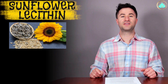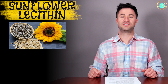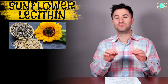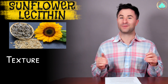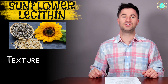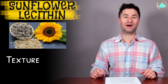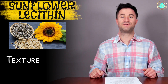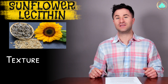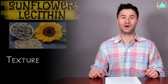The last ingredient is sunflower lecithin. This is another fat-like substance that comes directly from sunflower seeds. It's used in food to provide a smooth and moist texture, and is used primarily to keep ingredients from separating. It's actually quite a bit healthier than soy lecithin by the way it's extracted. This is a very common ingredient that's not only used in food products, but also in commercial goods as well.